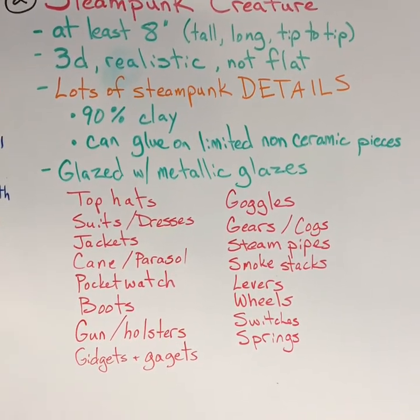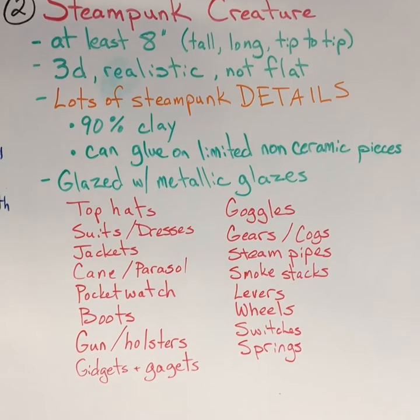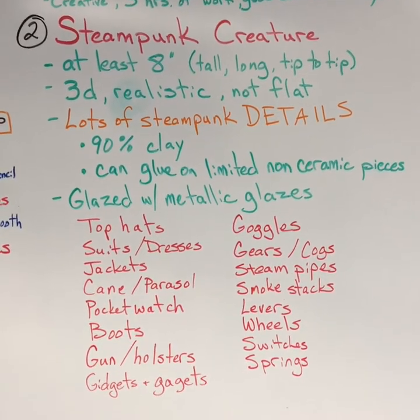In red on the board are all the ideas that we brainstormed about what you saw on the machines of the time period — the Victorian time period. I'm going to give you some ideas and show you some samples that have been made by past students.